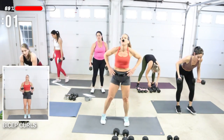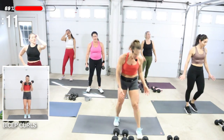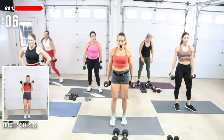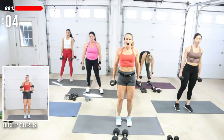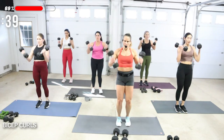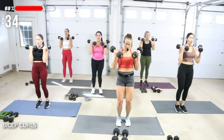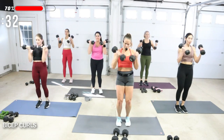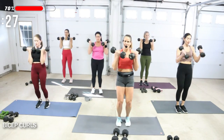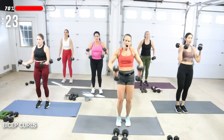Bicep curls — I'm just going to go for my 15. I'm going to do upturns. Roll the shoulders back. If you really do have heavy weights, alternate right, left. You can bring them in closer — just changing it a little bit feels a little bit different in the muscle fibers of those areas.